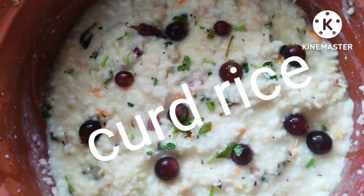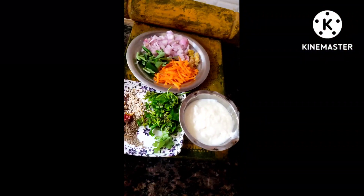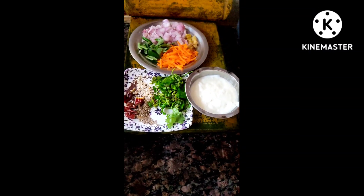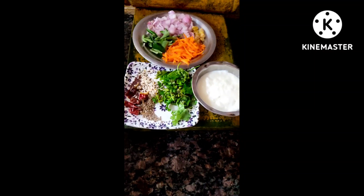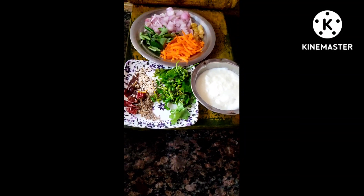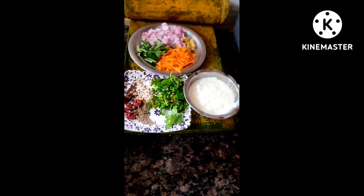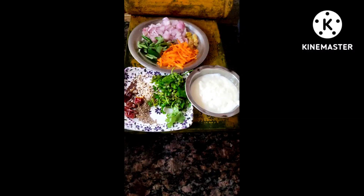Hi friends, welcome back to my channel Shailen's Lifestyle. Today I'm going to show you all how to prepare curd rice. For this we need 500 grams of white rice and 500 ml of curd. I've also taken some onions, curry leaves, grated carrot, grated ginger, a small amount of mustard seeds, jeera seeds, sesame seeds, red chilies, and coriander leaves. One cup of thick curd is also required.